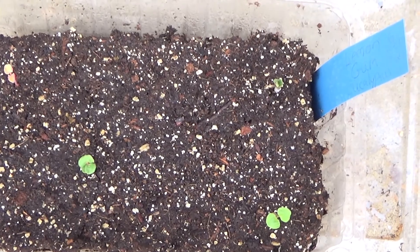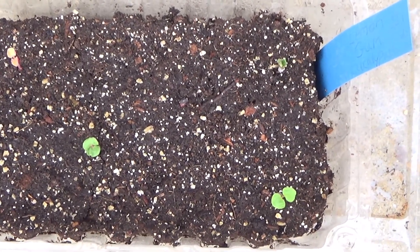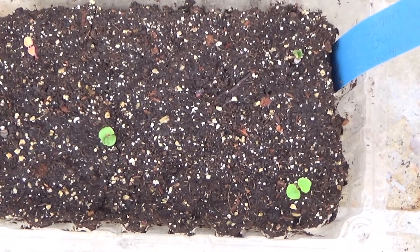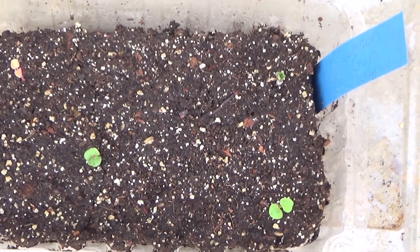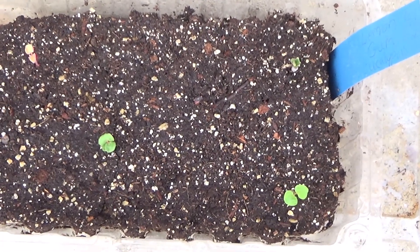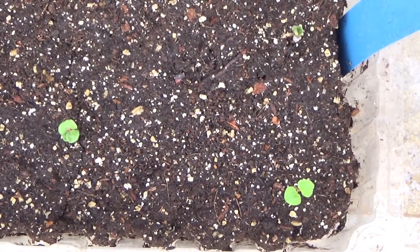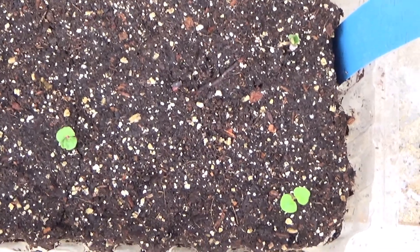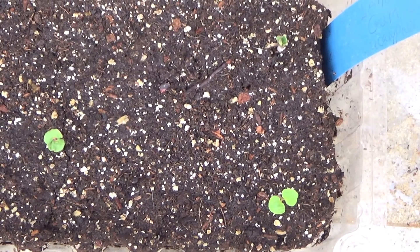With these eucalyptus seeds — the lemon gum — they were larger seeds. When I surface sowed them and I seen what they were doing, I thought that'd be a pretty neat video to explain how seeds germinate and what to look for with your seeds, especially if you surface sow them. It kind of helps you to know whether these are germinating or if they're still sitting there dormant.